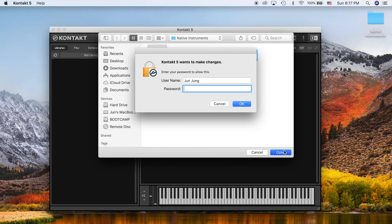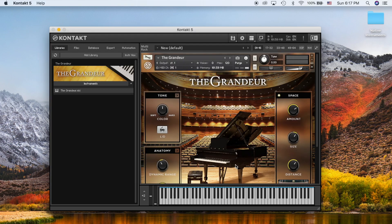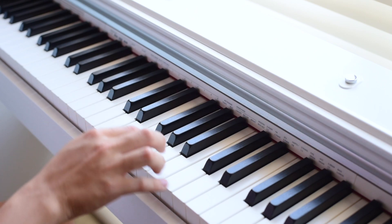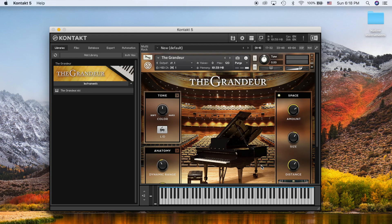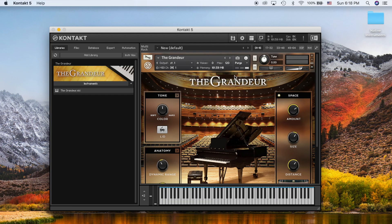It's going to ask you for a password for Max, enter it, and then under Instruments select the Grandeur .NKI file — and you're basically loaded and good to go. However, when I press the keys nothing plays because I haven't set the MIDI USB input. You can see the MIDI channel shows 'A dash 1' with nothing in it. To fix this, go to Kontakt Preferences — since my USB is already plugged in, you'll see the KFC USB MIDI. Change the status to On for Port A, close it, and now Port A number one should be automatically set and your piano will play.